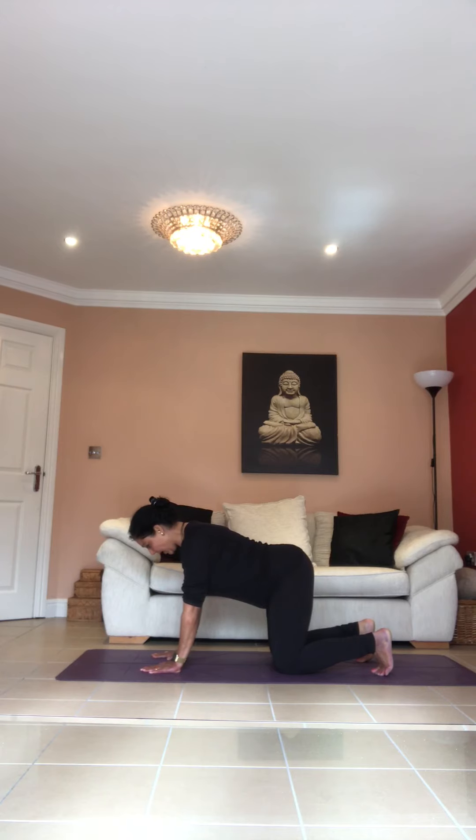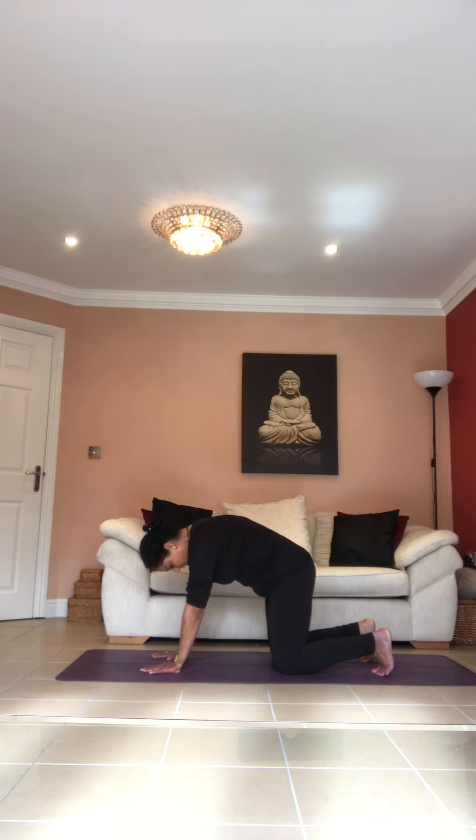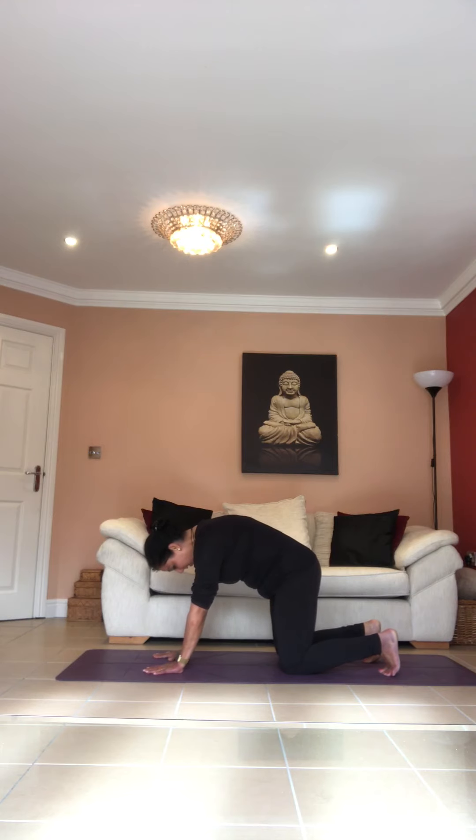As you inhale, lift your tailbone up, drop your belly, drop your chest, raise your head up — but don't lift your shoulders. As you breathe out, bring your attention to your head: take your head down first, then lift your chest, lift your belly last, drop your tailbone. We're doing it slightly differently today — you start at the base with your tailbone going up.